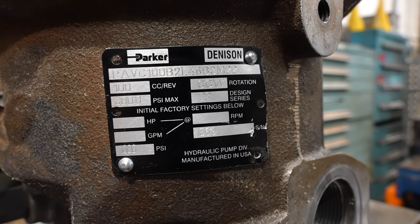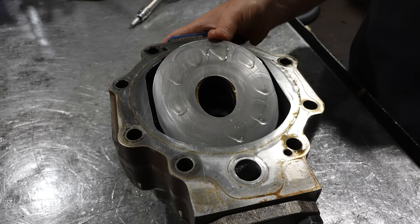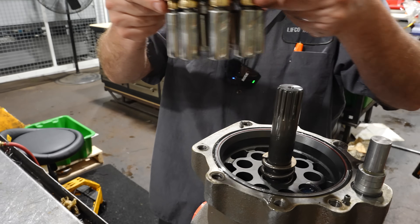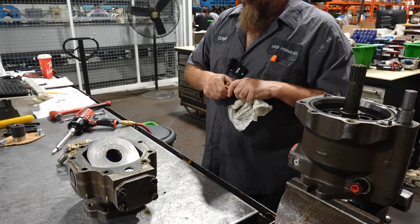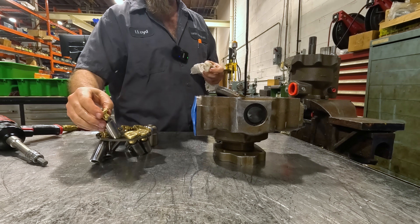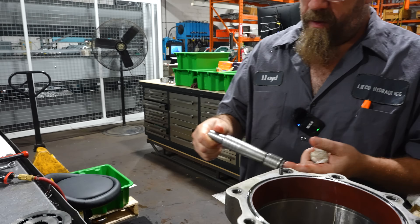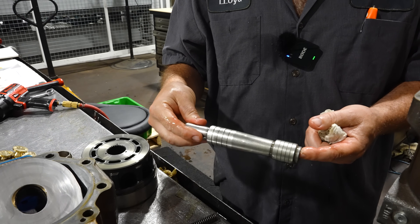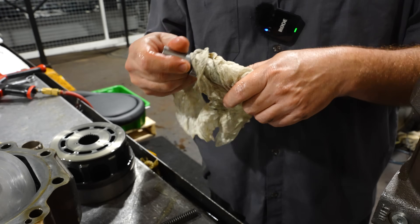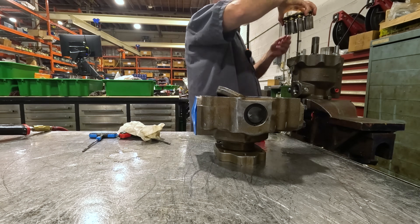This is a PAVC 100. I don't see any damage here. Pistons all look pretty good from the top. I don't feel any pull-off. I don't feel any bellowing. Port plate looks good. This is the servo piston. I want to make sure that there's no scratches or gouges or excessive clearance. That feels good.